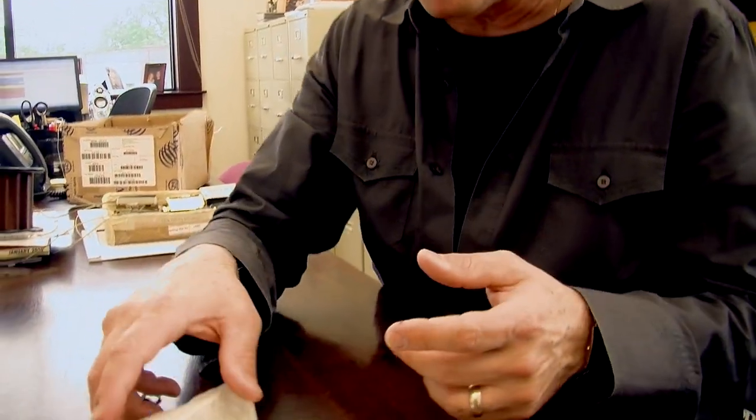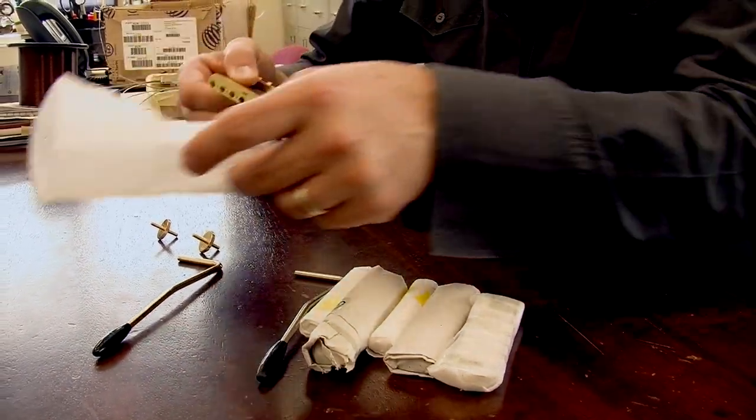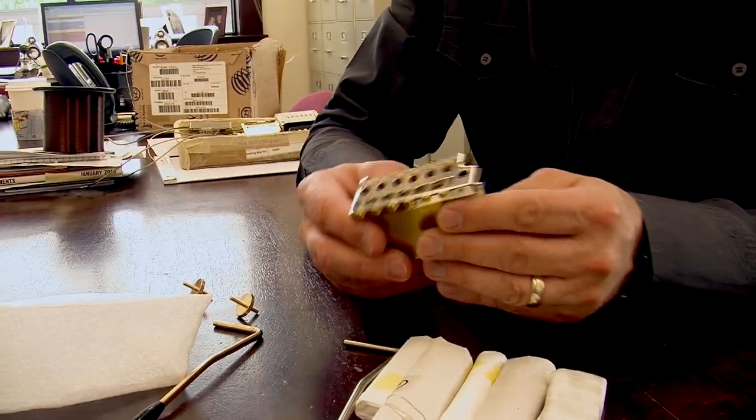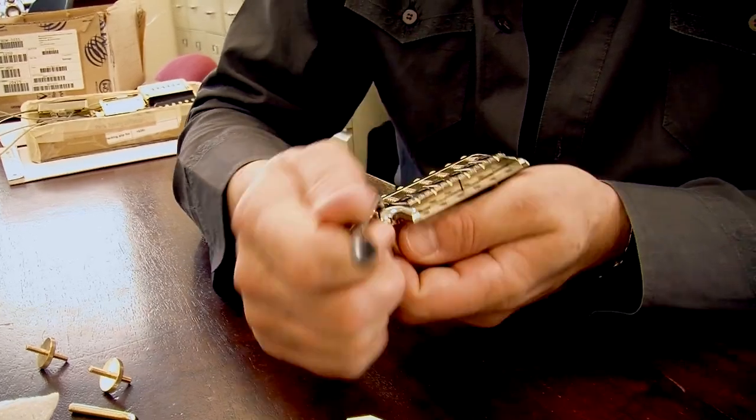Hey everybody, Paul here. More videos — this time we're going to go over bridges and some of our hardware. This has never been seen before, but this is how our parts come to us when we order them from our exclusive manufacturers. This is a tremolo bridge and this is the tremolo arm that goes in it.